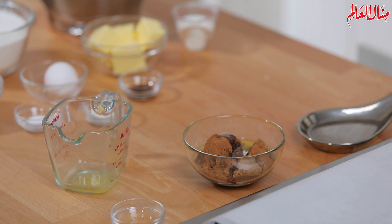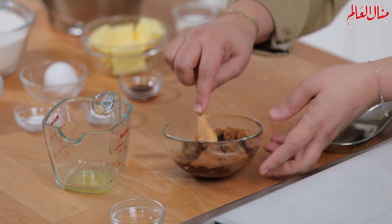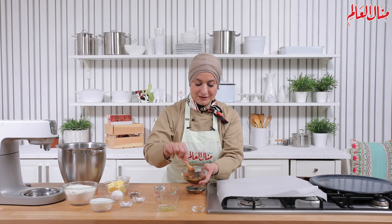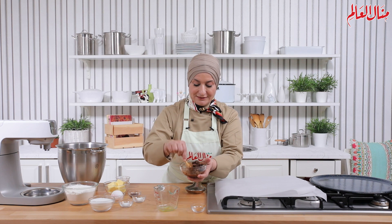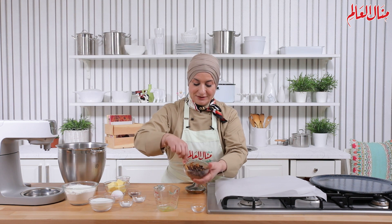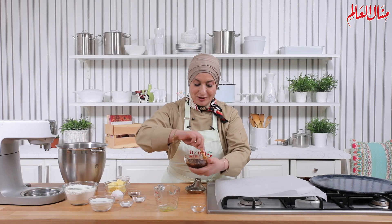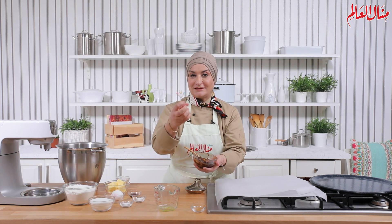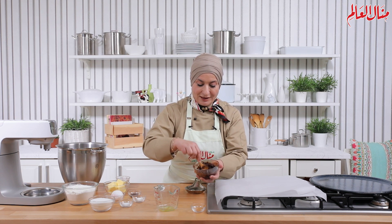هذا الطعم بيبقى مزبوط. أضيف عليه الزبدة المذابة وحستعمل معلقة مجرد أقلب هالمكونات مع بعضها. بتصير عندي زي خليط لين. لاحظوا كيف السكر بيشرب ونكهة القرفة عم تطلع. هالحشوة هخليها على جنب. ما بنقدر نجهزها مبكر لأنه ممكن الزبدة تتماسك وتصير صعب نفردها، فلابد أخليها محتفظة بليونة.